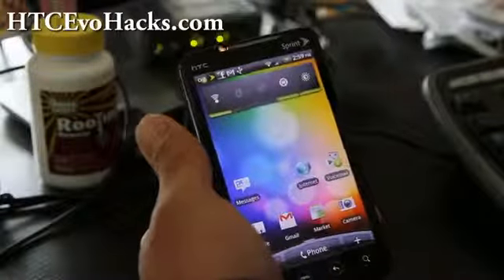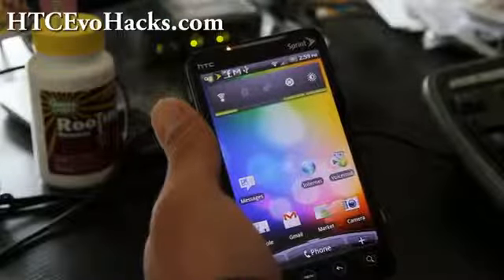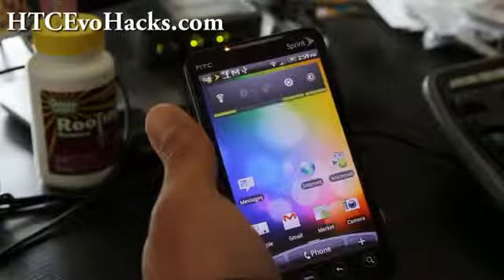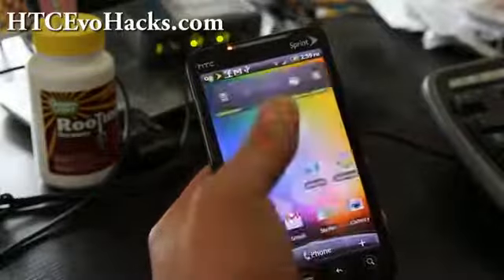Hi everyone, this is Max from hccevohacks.com. Today I'm going to show you how to backup all your apps using Titanium Backup on your newly rooted phone. You'll probably want to backup all your apps before installing ROMs so that way you don't have to install them manually.